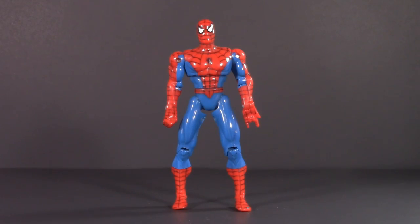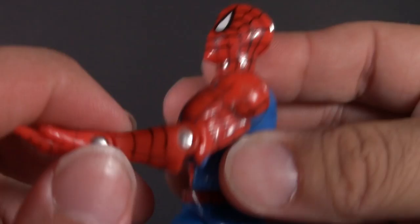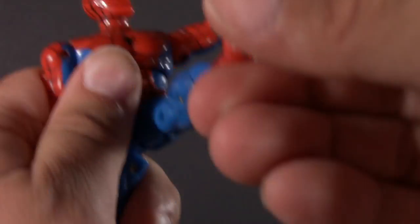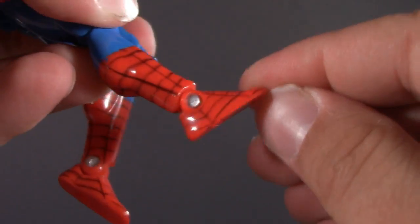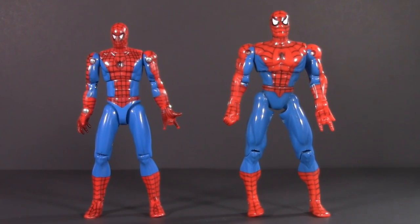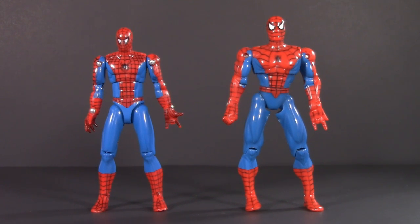And then in 1995, the animated series Spider-Man would get his own superposable version. This one also has a ball in the neck, swivel-hinged shoulders, single-jointed elbow, hinged wrist, a diaphragm joint, waist swivel, ball-jointed hips, single-jointed knees, and ankle hinge. The original superposable version did a slightly better job of integrating both sculpt and poseability, but the 1995 version is still a great step along the way in what would eventually become the gold standard.